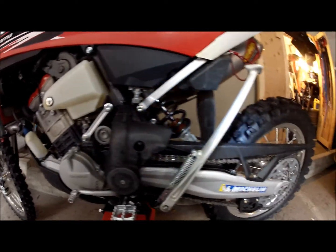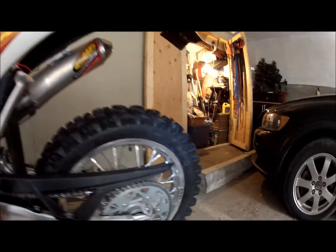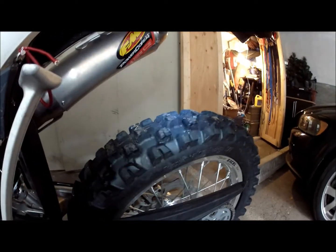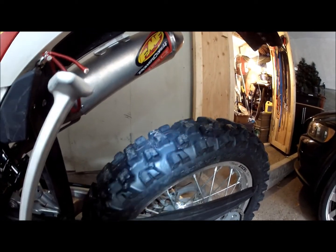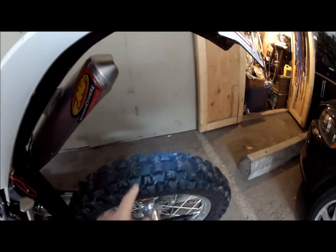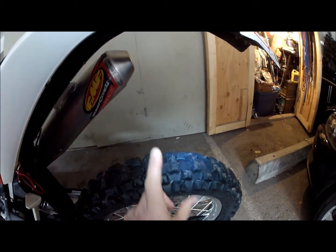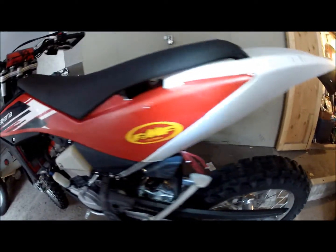I haven't changed too much otherwise — it's pretty much still stock. I changed to the Moto's Tractionator ST. I think I have probably 800 to 1000 kilometers of off-roading and some on-roading on this tire and it's still actually in pretty good shape. I'll probably just flip it around to the rain side and use the rest of it up.